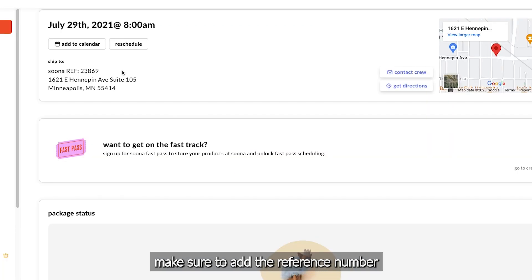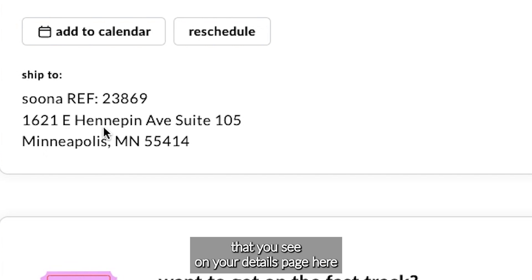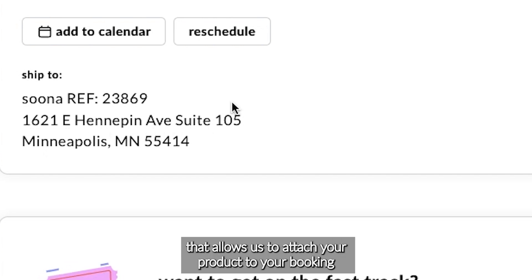When you are making your shipping label, make sure to add the reference number that you see on your details page here. That allows us to attach your product to your booking.